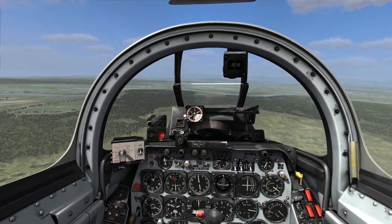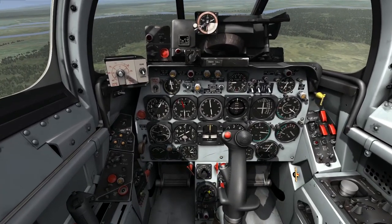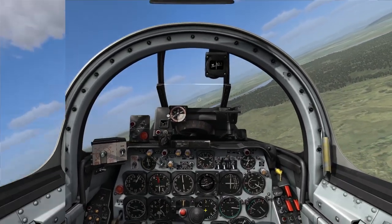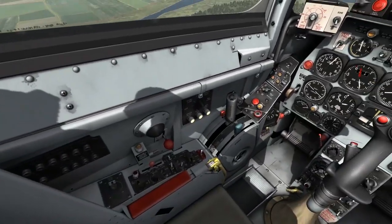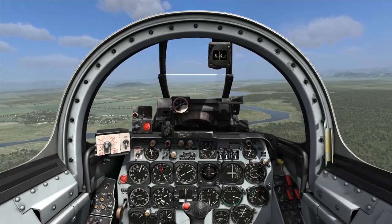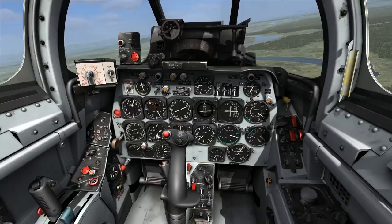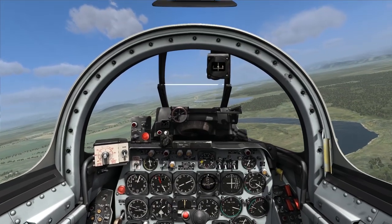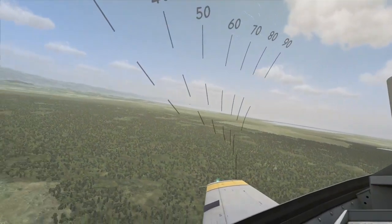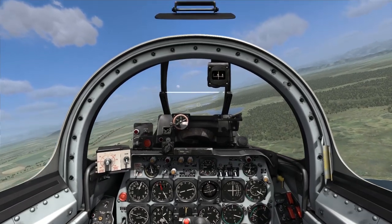From a higher dive angle like that I need to go for a slightly lower mil setting - maybe 40 mils for a steeper dive. This turned out to be a lot more complicated subject than I initially thought. Hopefully it clarified things about rocket employment and gives you some ideas to improve your ability to fire and employ rockets. Thanks for watching and I'll see you next time.